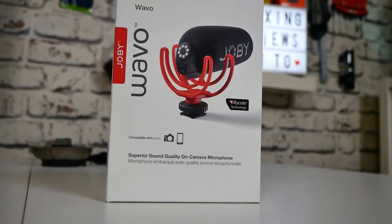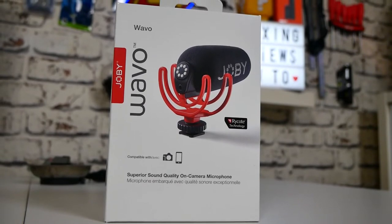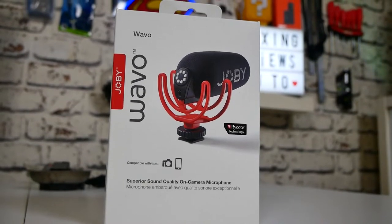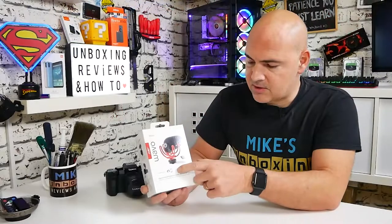Let's get on and have a look at the packaging, see what we get inside, and then we'll give it a quick test. Packaging-wise, it looks very nice and presentable. On the front you've got the Joby Wave-O shown with the wind muff already attached. You can remove that if you want, but we'll look at that a little bit later. It says on the front it's designed for both camera and mobile devices, with superior sound quality for on-camera microphones.